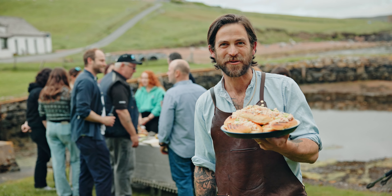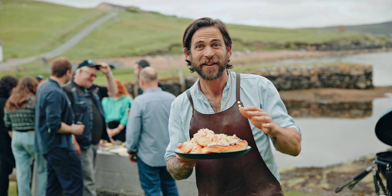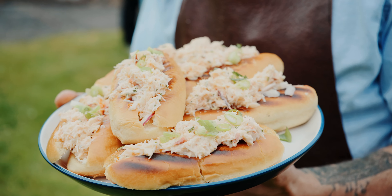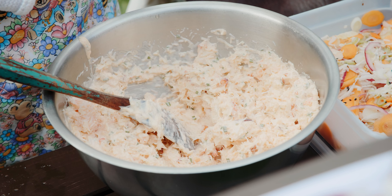This is a Shetland crab roll — fantastic MSC certified brown crab using the brown meat and the white meat. A little bit of spices and some lovely pickles served in a brioche roll. These are super simple and incredibly fun to make — you can make them with the whole family.